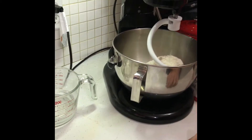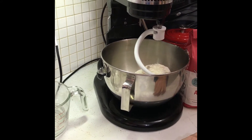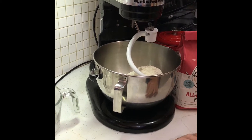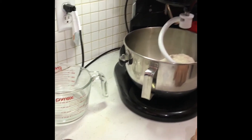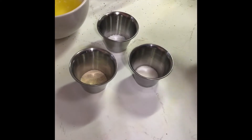Hey, welcome! Today we're gonna make some deep dish pizza that's been in my family for about 36 generations, so you're gonna get yourself a treat today. Let's start with the ingredients for the dough.